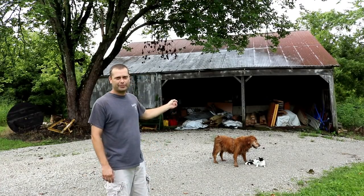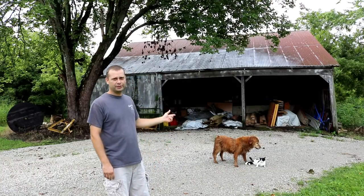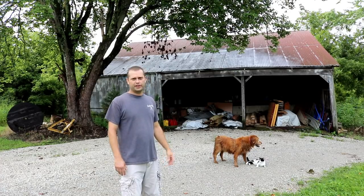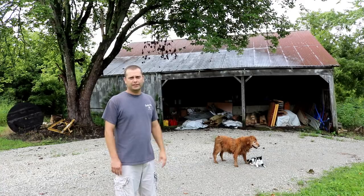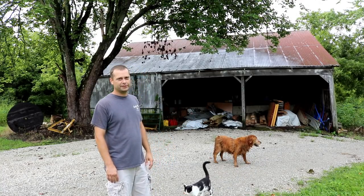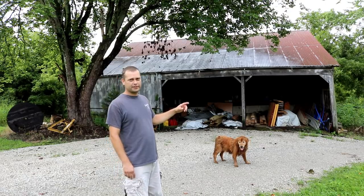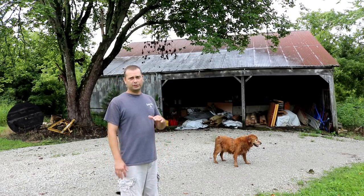Here behind me is our bank barn. Ever since we bought this property we thought it was a pretty neat old barn and it was pretty much worth saving. This year we're gonna start trying to renovate this barn and fix it up. I've never really shown the bank barn well so I thought we would walk around and I'd show you how it's all set up.